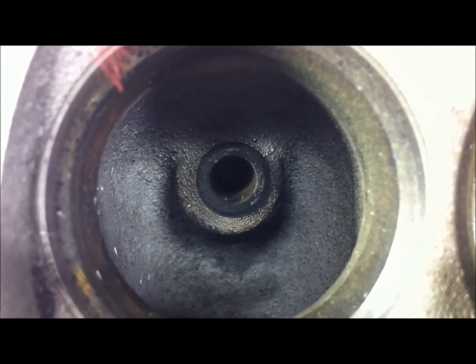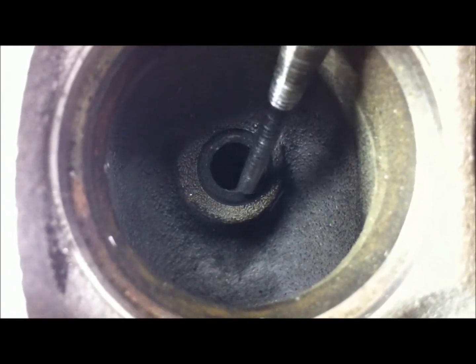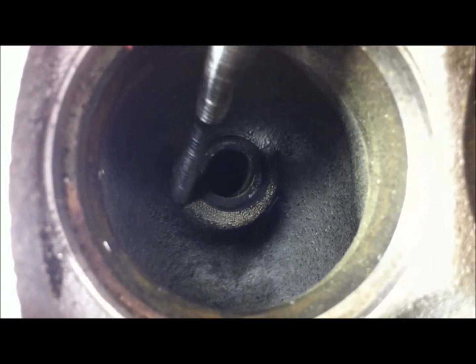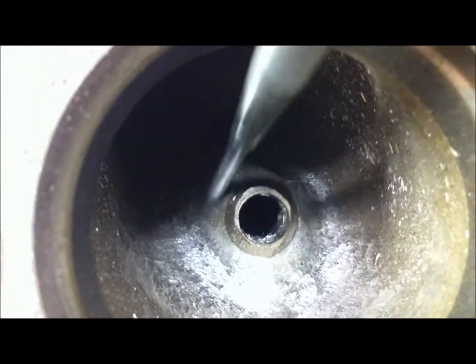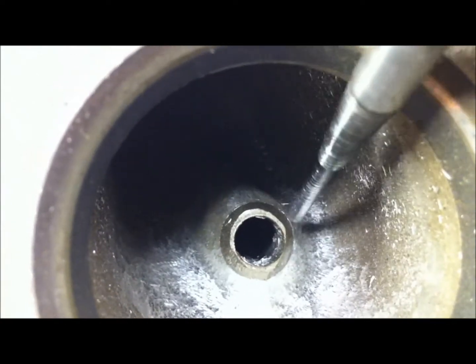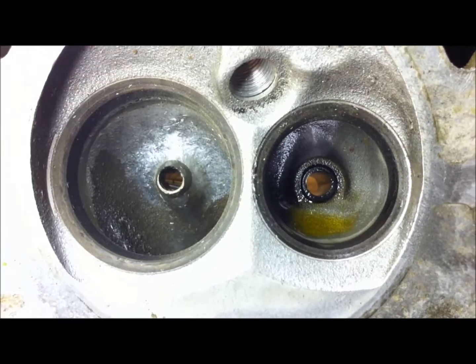One more thing — I'd like to correct my terminology from my previous video. I kept calling the meat around the valve guide the 'valve guide,' but this is actually the valve guide boss. I hope I didn't confuse anybody. Here is the valve guide boss that I've ground down — I removed a little bit of the valve guide itself, but mostly I'm focusing on the boss. I apologize for that.